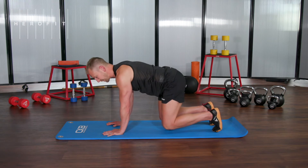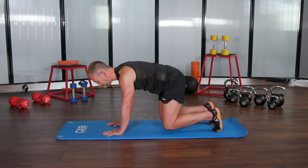Hold this position — tuck your pelvis under, nice tight core, nice long neck. Bear crawl hold.